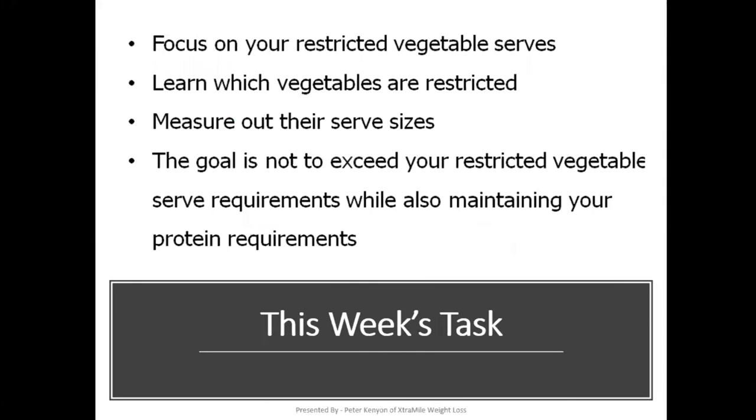Each week on the 110 Steps Weight Loss Workshop, you're asked to perform certain tasks, and this is part of the learning process. So this week, the focus was on your restricted vegetable serves, and you were to learn which vegetables are restricted. You learned to measure out their serve sizes. The goal is to not exceed your restricted vegetable serve requirements, while also maintaining your protein requirements, which was the task of week one.